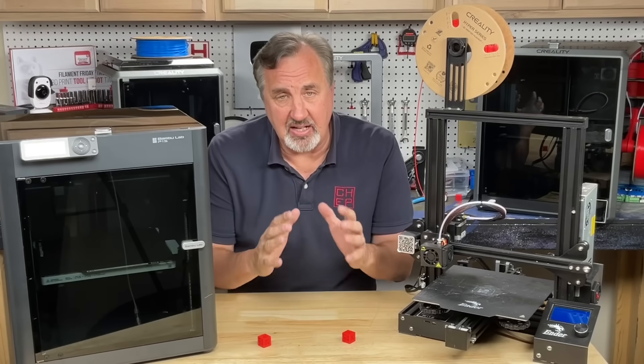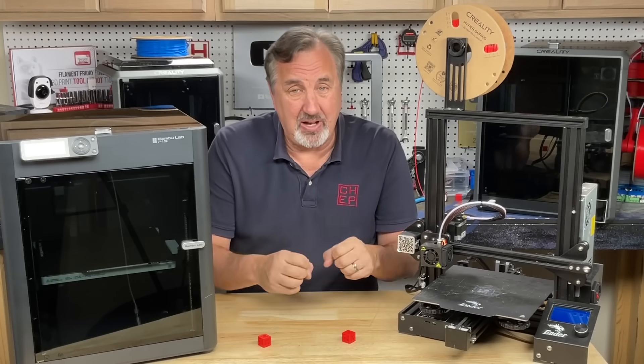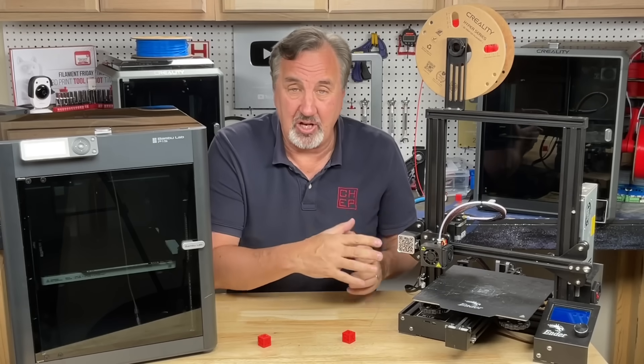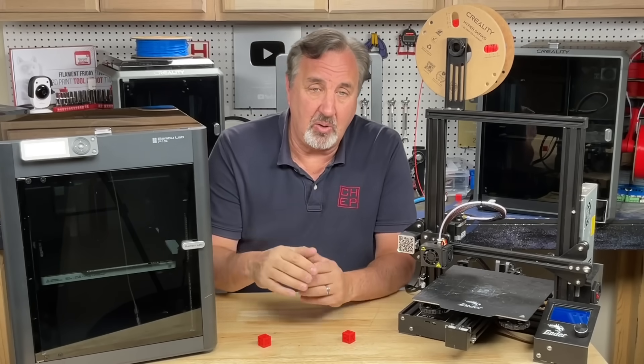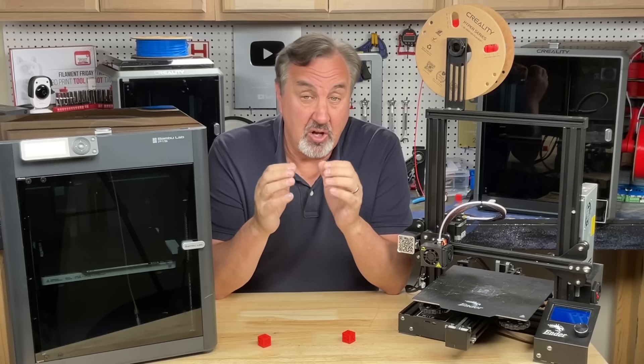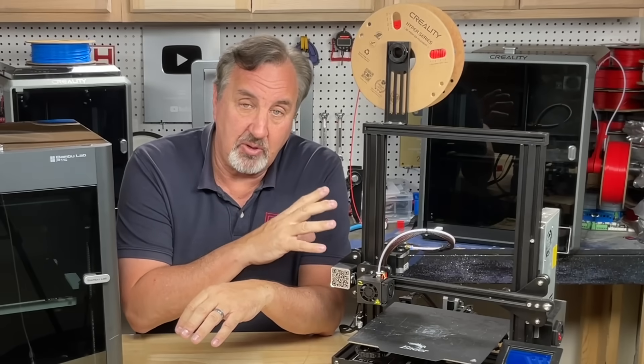The most important thing is getting the slicing right — you want a good profile to slice your file so you get good prints out of this machine. I give that away for free. I have links in the description below for my profiles for version 5.0 or above of Cura.